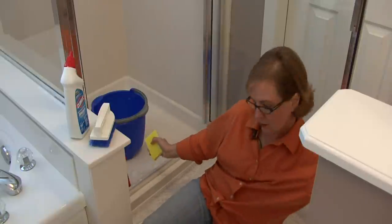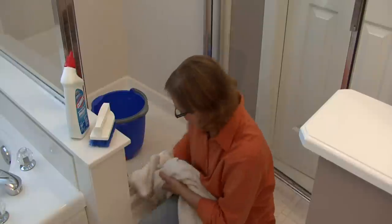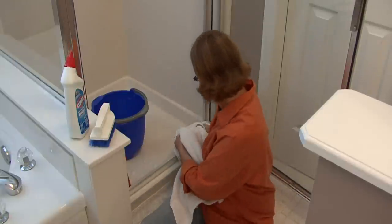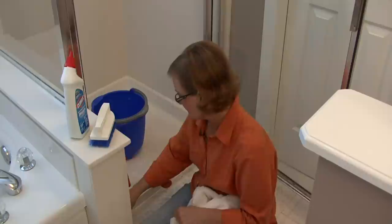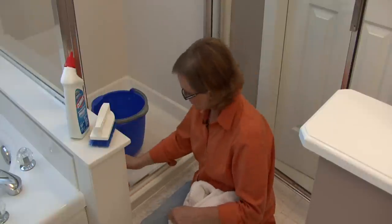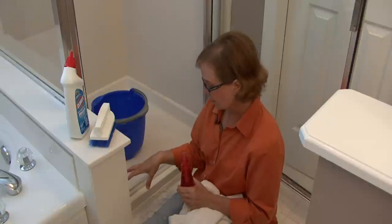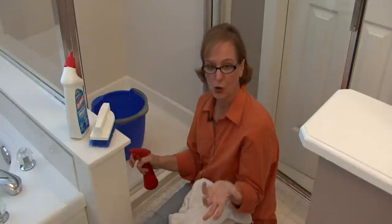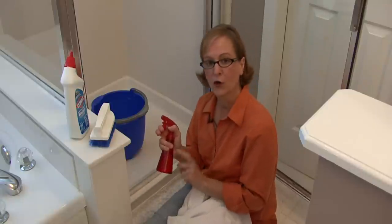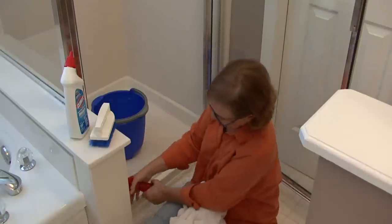What I would do first is just clean and get all the hair and everything off. Then you'll still see a buildup. I have in my squirt bottle — there are different products that will work with stains and calcium deposits, a lot of commercial products you can buy. This is just a warm water and vinegar mixture in a squirt bottle; it's easy because you can squirt and get it really into these little cracks.